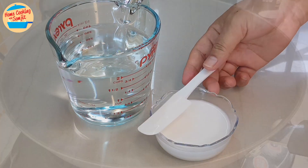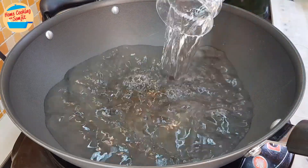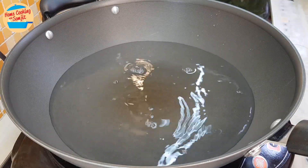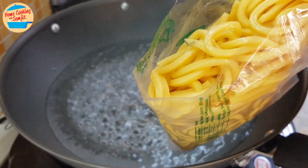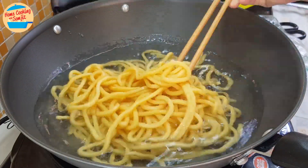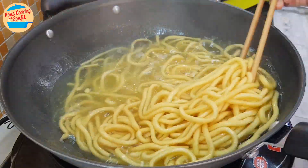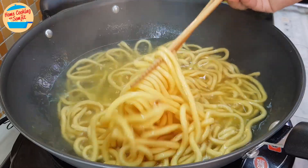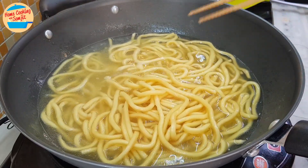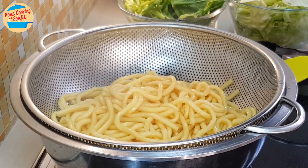Now we can cook the Hokkien mee. Switch on the heat to high, add about 1 litre of water, and bring it to a boil. This will take around 3 to 4 minutes. When the water is boiling, cut open the yellow mee packet and add it into the hot water. Mix to evenly cook it, blanching the noodles for about 2 minutes until slightly soft and about 70% cooked. Switch off the heat, remove the noodles, pour through a strainer, and set aside.